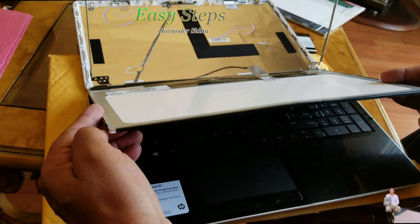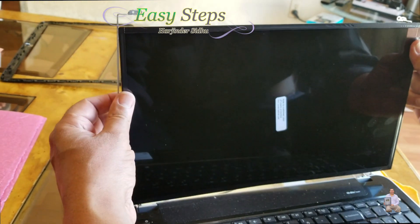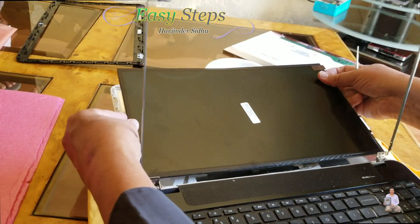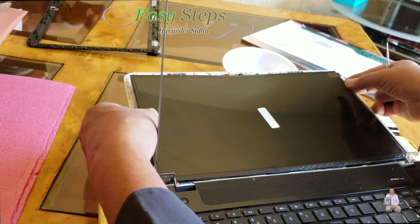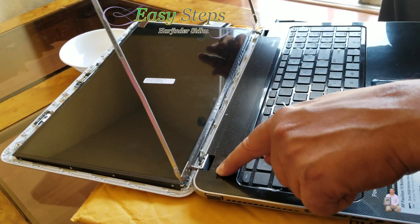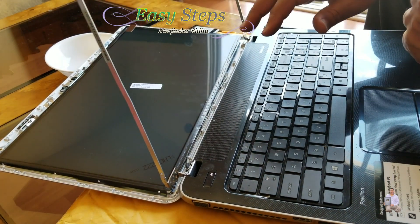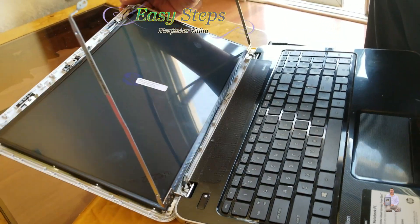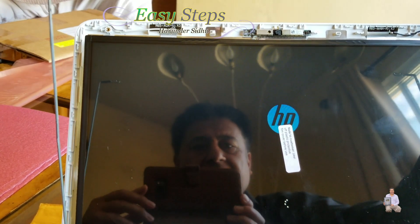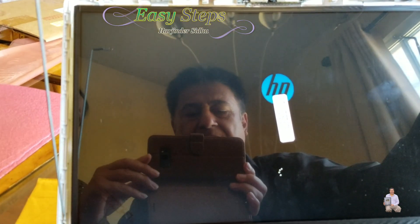Before doing anything else, we're going to lay it flat and power it on to see if it's working. I'm just going to lay it out flat like that and turn the power on. Yes — it's working! It's booting up and it looks like the screen is a successful replacement.